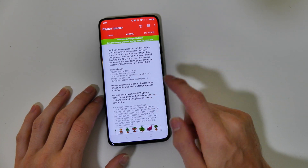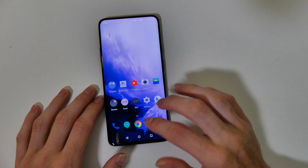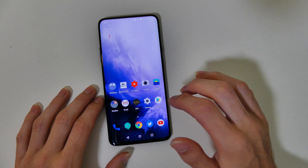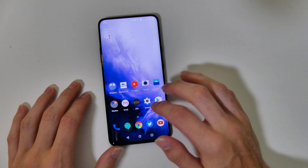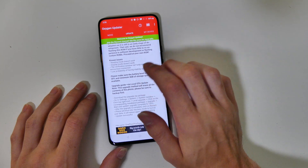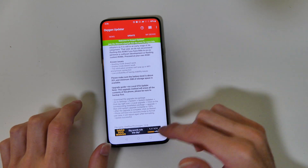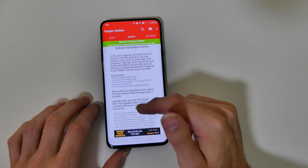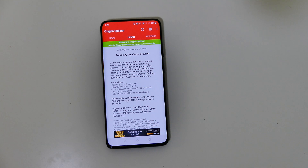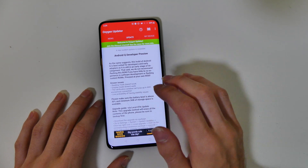When you select that option and go to update, you can see it gives you all the warnings right there — it tells you to make sure you have 3GB of storage space, 30% battery, and lets you know that this will wipe the device. I used OnePlus Switch to do a quick backup, but I don't really have anything on this phone that I can't re-download. Don't do this on your main device if you use it every day, because it's going to wipe your device — going back will also wipe your device — so it's going to be a real pain if you have stuff you rely on.